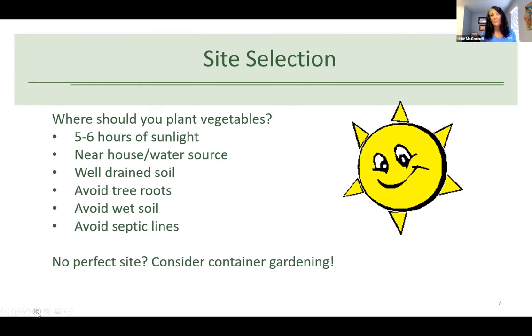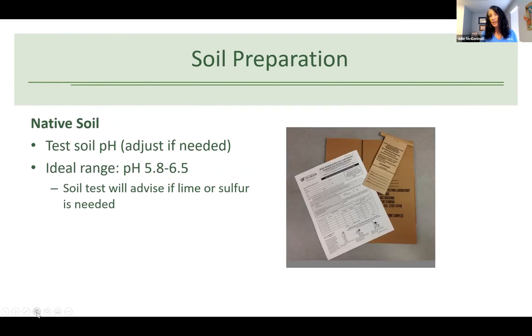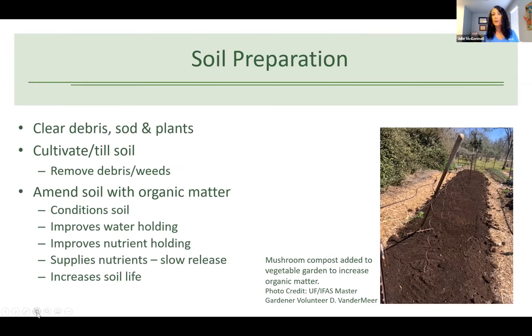If you don't have a perfect site, it's really easy to grow vegetables in containers, especially these fall garden varieties because they are very small and don't take a lot of space. If you are going to garden in native soil, it's a good idea to have a soil test done to check for the pH. The ideal pH range for vegetables is 5.8 to 6.5. Never add lime or sulfur without a soil test telling you how much you actually need — too much sulfur is toxic to plants.